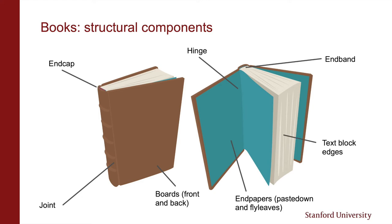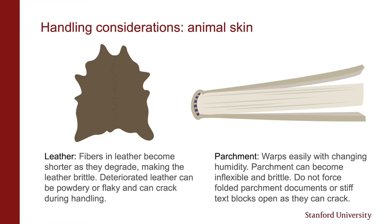The sides of a text block are called the text block edges. We have the head edge, fore edge, and tail edge of the text block. Some books have clasps that can catch onto and indent text block edges, so you'll want to keep clasps from dragging against the text block edge when you're opening a book. Some books have raised areas on the spine. These are called raised bands.